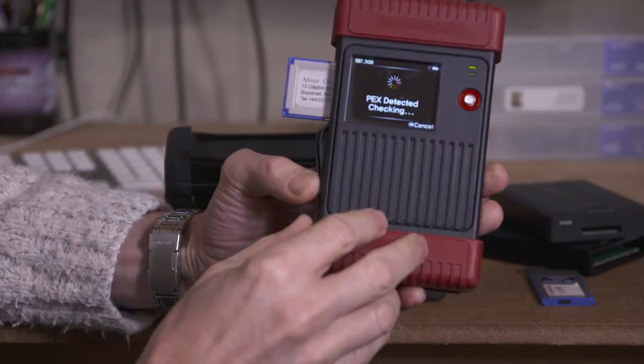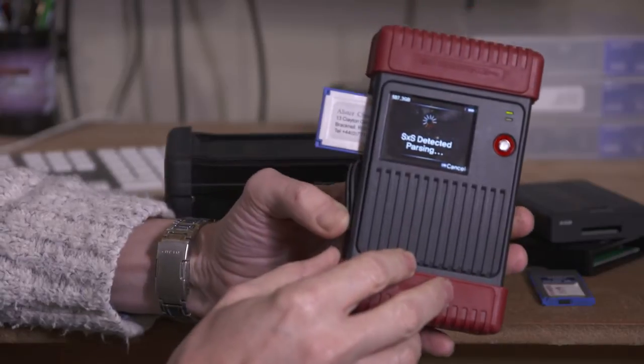It will ask if you want to make the copy. First of all it's telling me that the last copy performed correctly. It's checking the SXS card. I have a choice: fast copy, copy and verify, or safe copy. If I just do a fast copy, it will simply take the nine gigabytes of data on this particular card and copy it to the internal hard drive — which could be a hard drive or an SSD depending on the model.